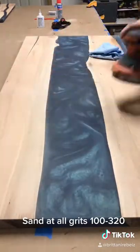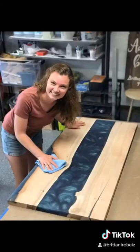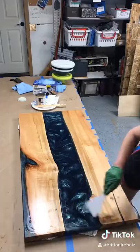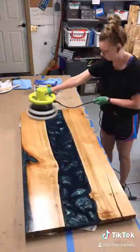I sand it until it looks beautiful, and then I start using Osmo to finish it, buff it out, and there it is.